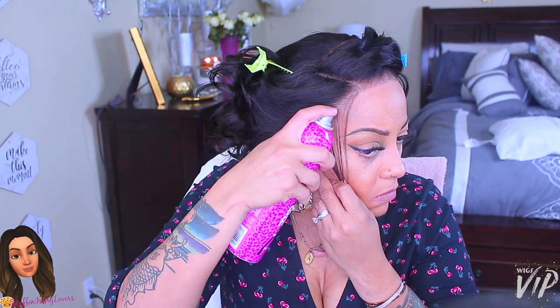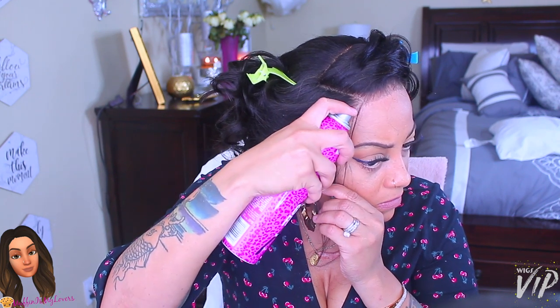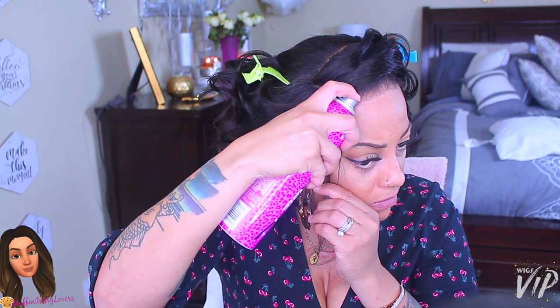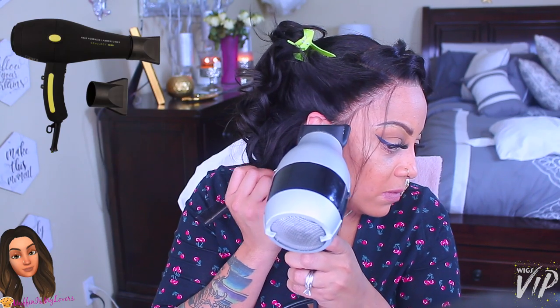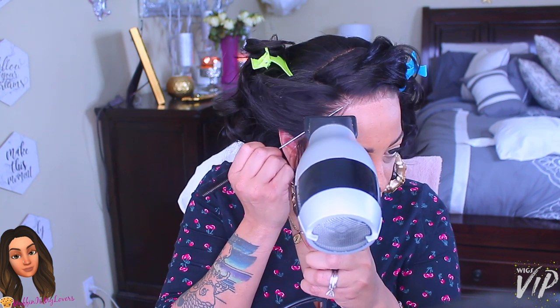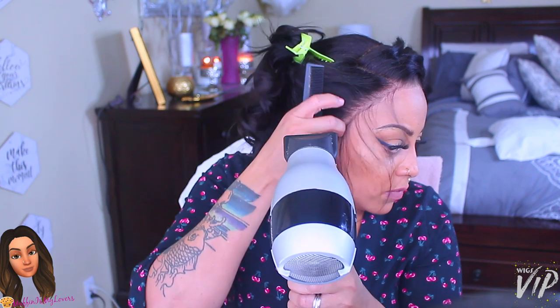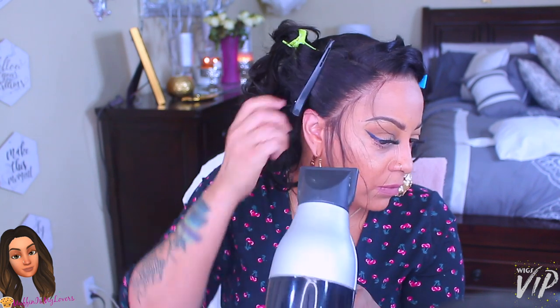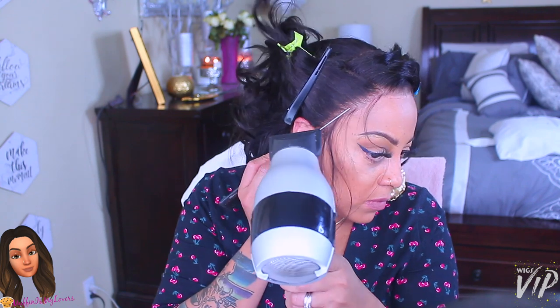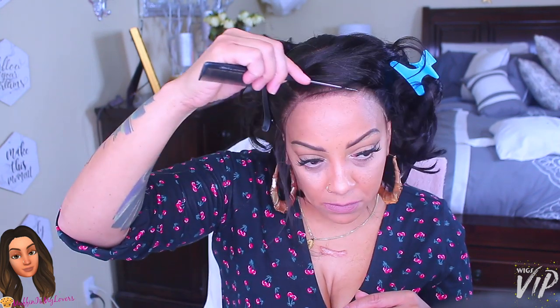I separate the hair where the baby hairs are going to be and spray in between the hairline and the actual hair. You can also spray underneath the wig. Then take your rat tail comb, press down the lace, and blow dry it. I recommend the Got To Be Glam Force hairspray — it dries really quick. If you don't have a blow dryer, only do small sections so each section can dry at a time.